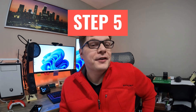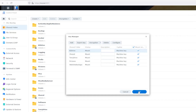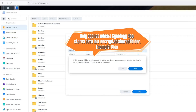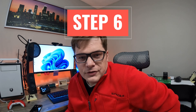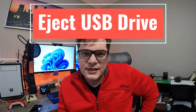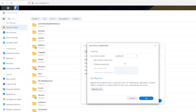Step five — the point of this whole video — is to get your shares to mount automatically on boot. Go ahead and click the box next to each share name to enable mounting on boot. And for step six, as an optional security item, you can also set it to automatically eject the flash drive after startup.